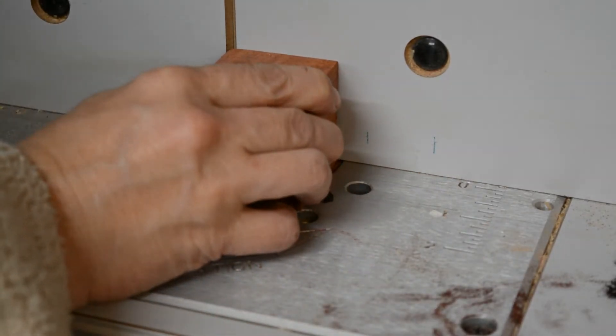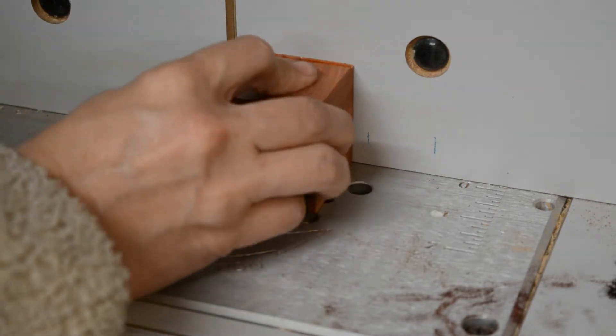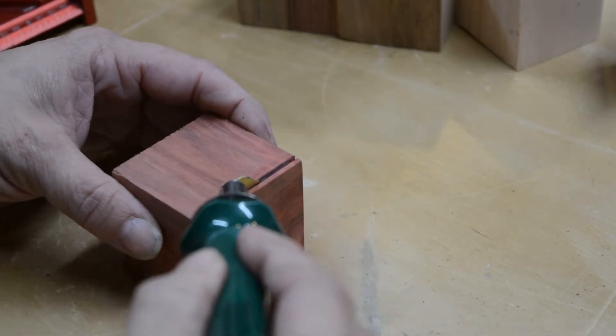I routed a thin line at the top of each box to form a faux lid. You could probably also use a Sharpie marker to approximate the look. Next, I used a wood burning pen to darken the line. Again, a Sharpie is an easy alternative.